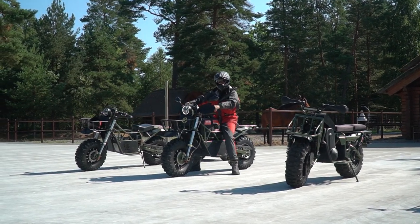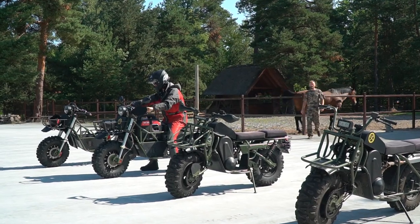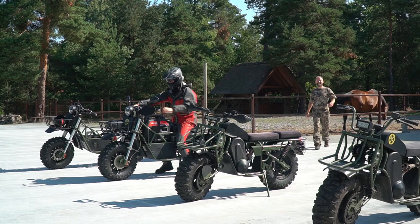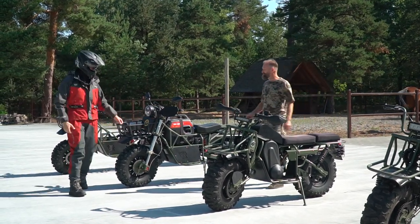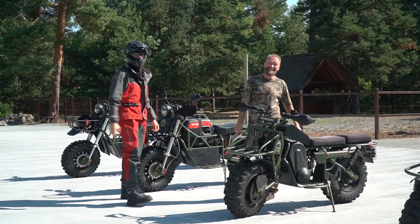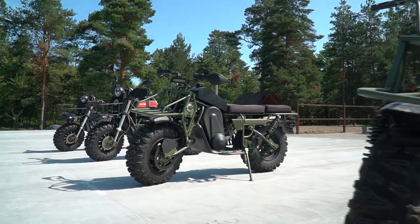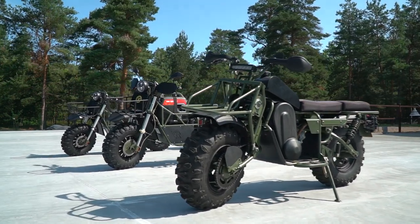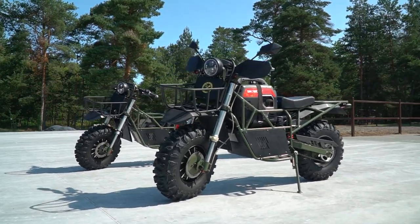Now we are visiting the head of Bolt Motors company Dmitry Sivkov and I am so glad to see him again. I say again because we were here a few years ago when we filmed their previous model of 2x2 bike with gas engine. Now we see all the models of their bikes, from the very first one even without suspension, to the advanced gas 2x2 model and finally to our newest hybrid bike.